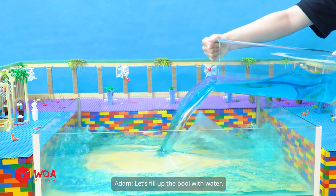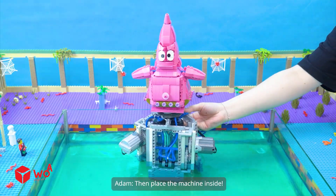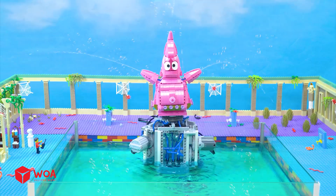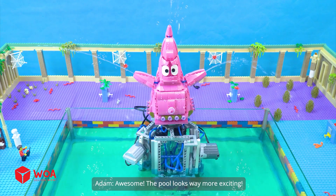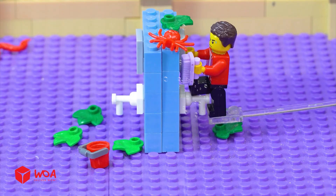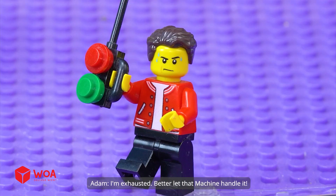Let's fill up the pool with water. Then place the machine inside. Can't wait to see the spray fountain pump work. Awesome — the pool looks way more exciting. Now it's time to clean up this bathhouse. I'm exhausted.